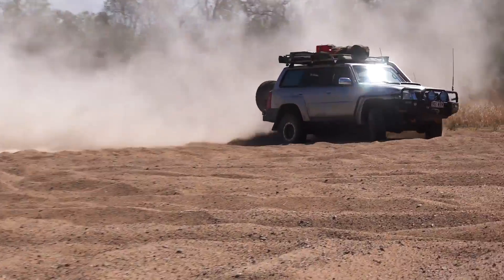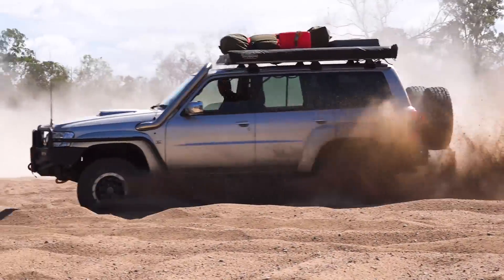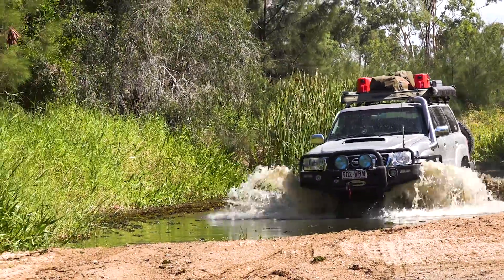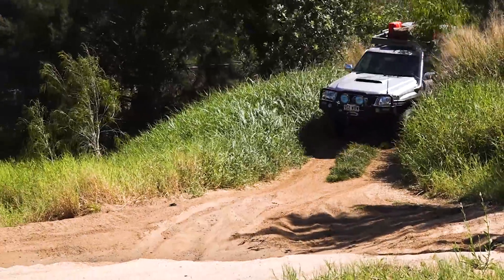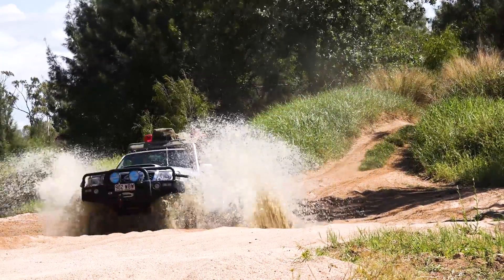You just gotta love a mint touring GU wagon. They have a bulletproof driveline and are the perfect family tourer. Enter Townsville-based Adrian Brown, who's taken a mint 09 GU wagon and put a 6-litre V8 LS2 in it. This truck is the ultimate tough tourer.